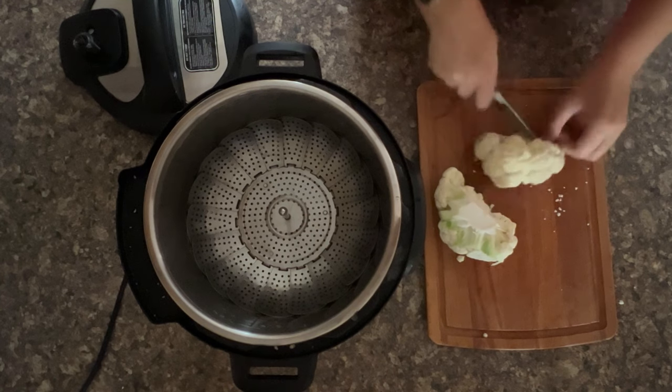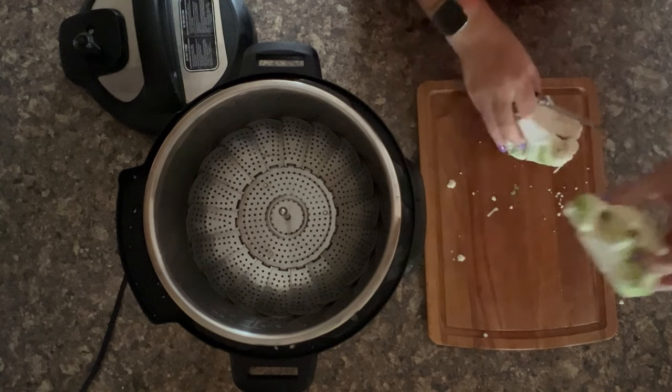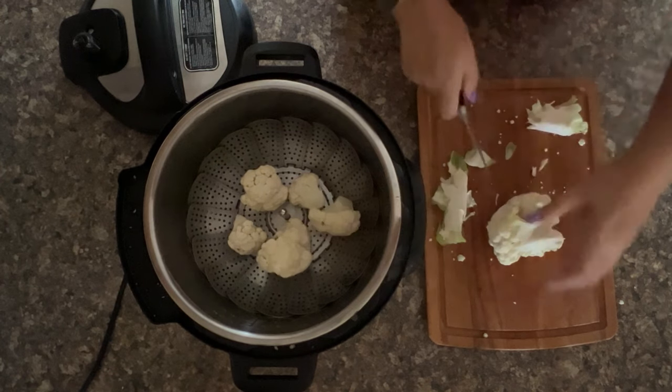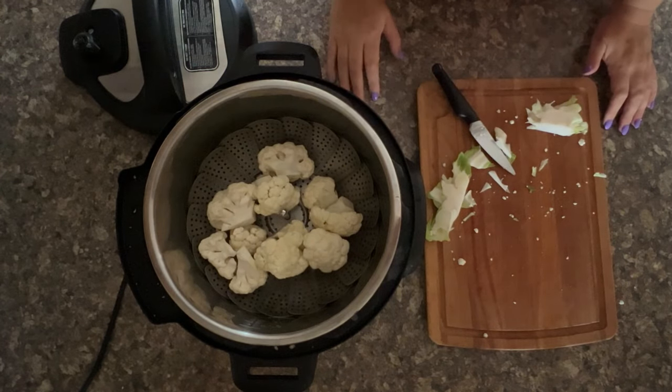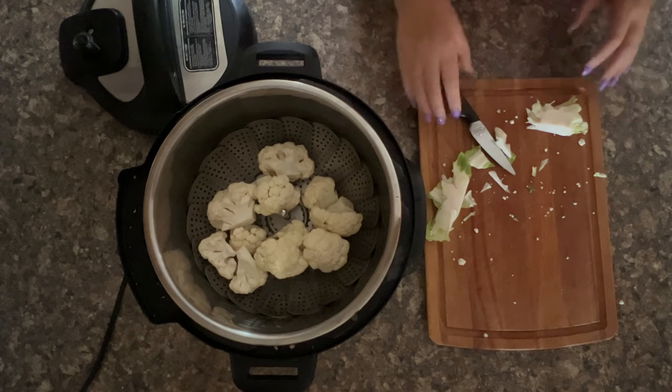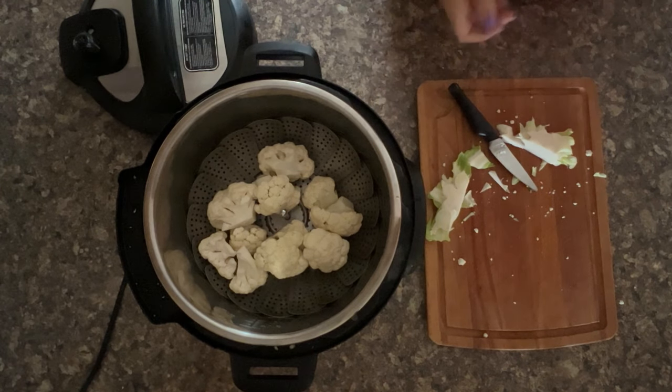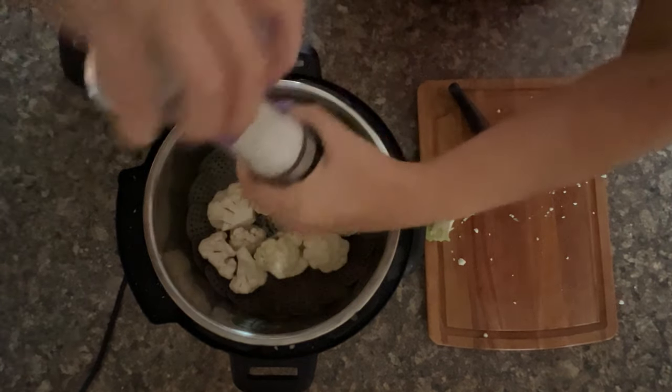Cut it and make it into florets — same again with the other side, equally. That's a good-sized portion of cauliflower for two people for lunch. You can double up this portion very easily in the Instant Pot by doing two medium cauliflowers.